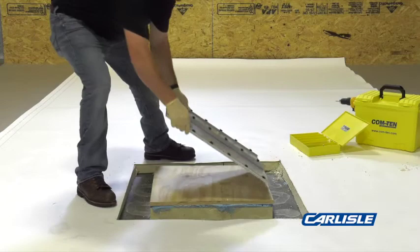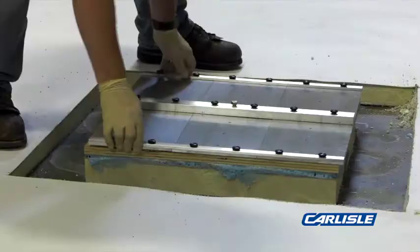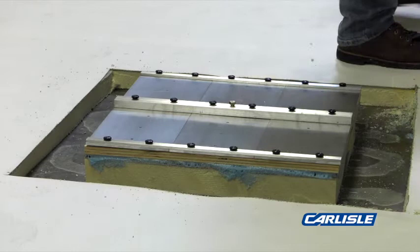Apply the assembled pull test plates to the top of the plywood. Install 1¼ inch HP fasteners. Install the fasteners from the center moving outward.